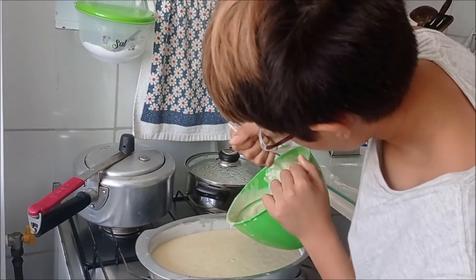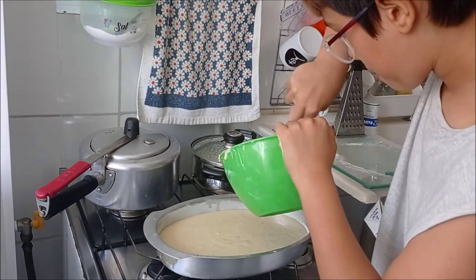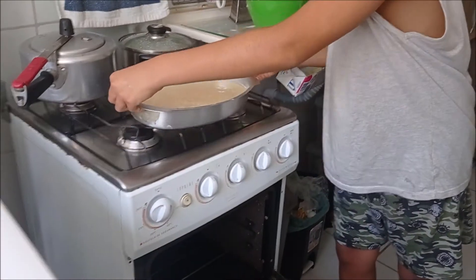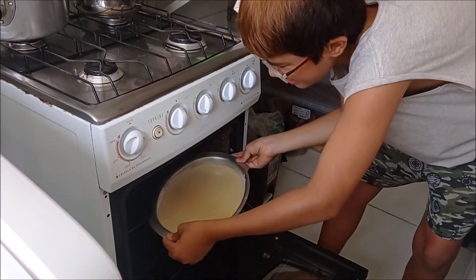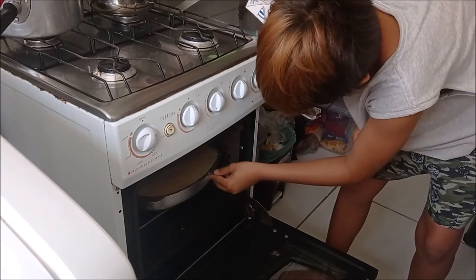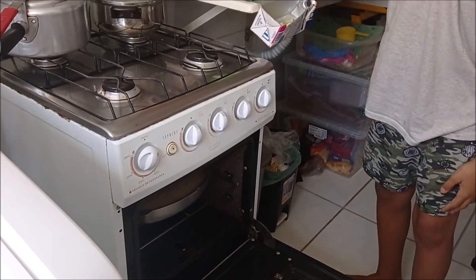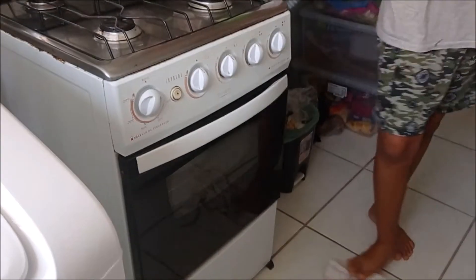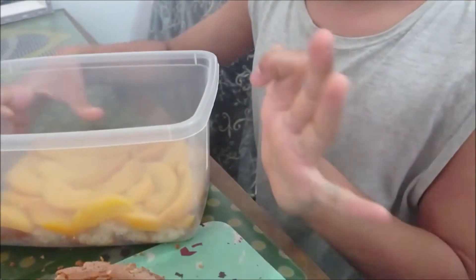This is the pato. Now you put it in the oven, like that. Push it a little bit further and close it. We leave it for 20 to 30 minutes.